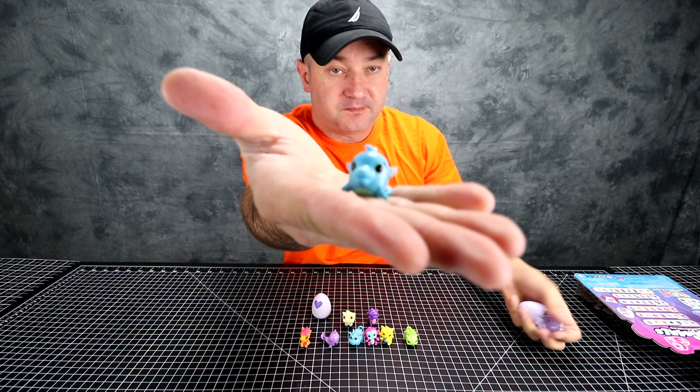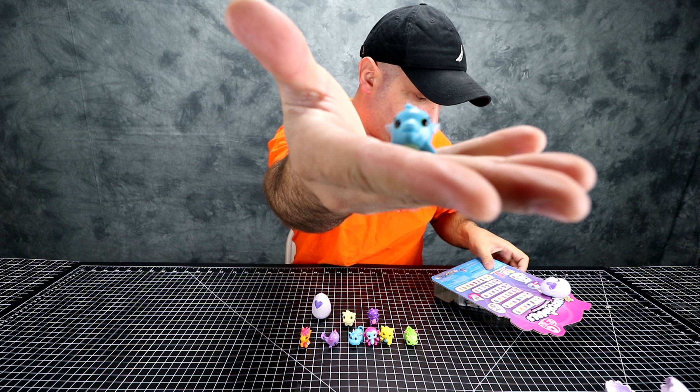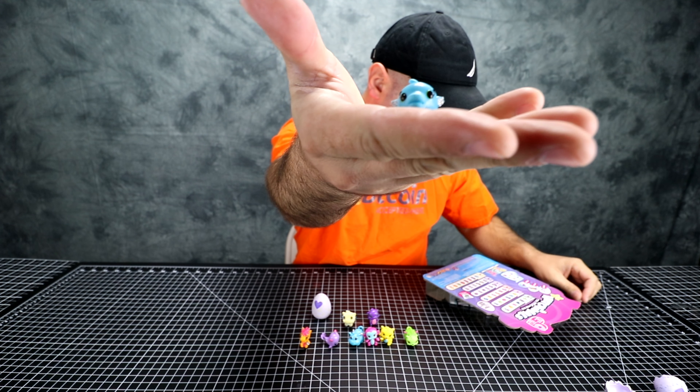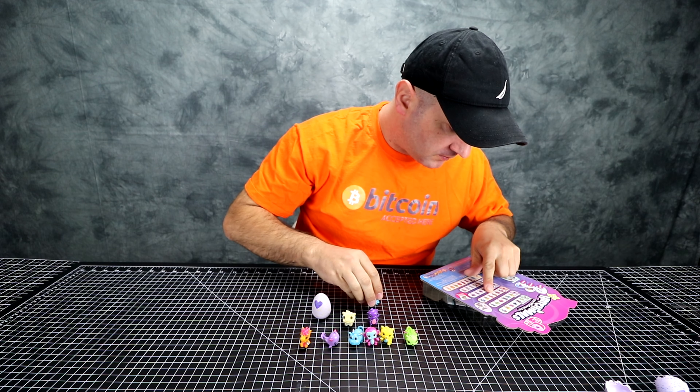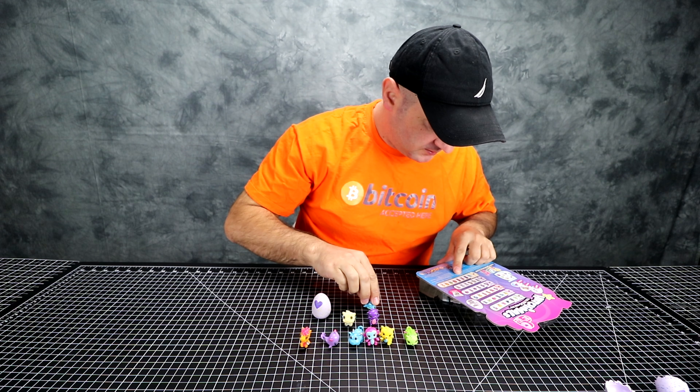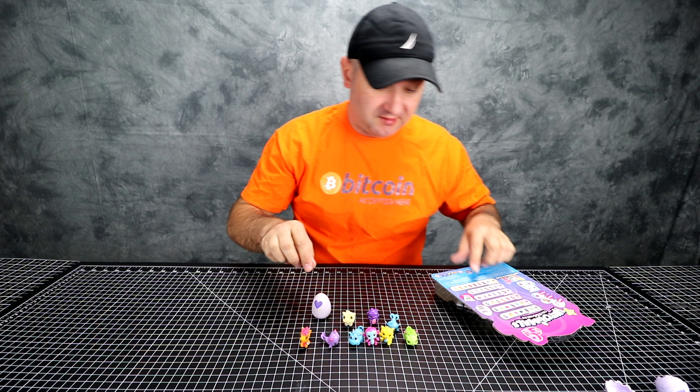Oh, it's a dolphin. Is it rare? I don't see it on here either. Maybe — I'm sure it's on here somewhere. There's so many of these.